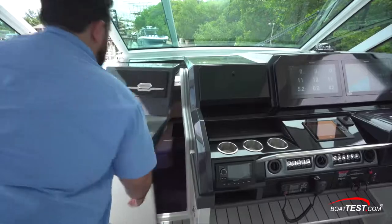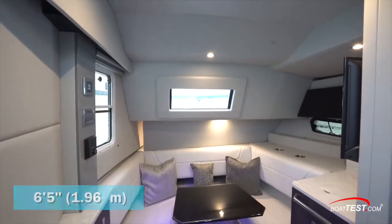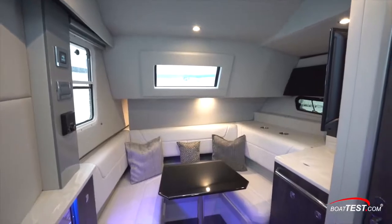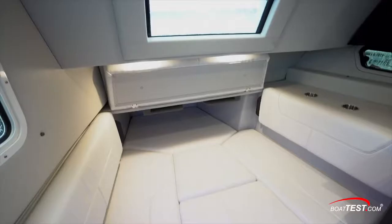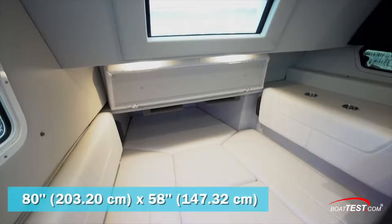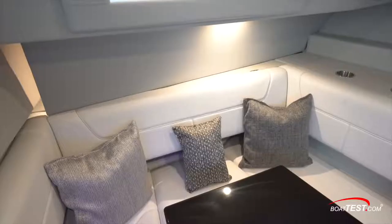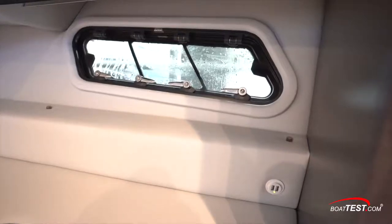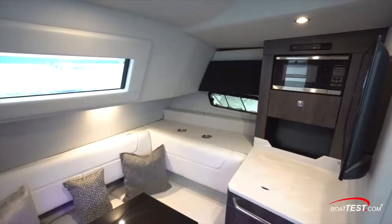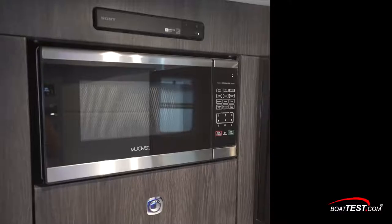To the port side of the helm is the door to the cabin. Inside, headroom is 6 feet 5 inches. Forward is a U-shaped seating area around a pedestal table; by lowering the table and adding a filler, then lifting the forward bolster, we expose a deeper section allowing conversion to a berth. Dedicated storage for the table is just above. There are opening windows to both port and starboard, and a modest galley includes a sink with a slide-away cover and a microwave just above.